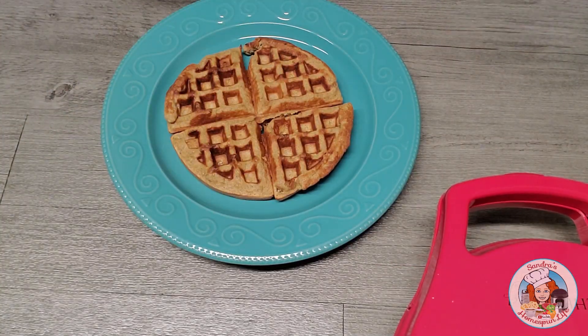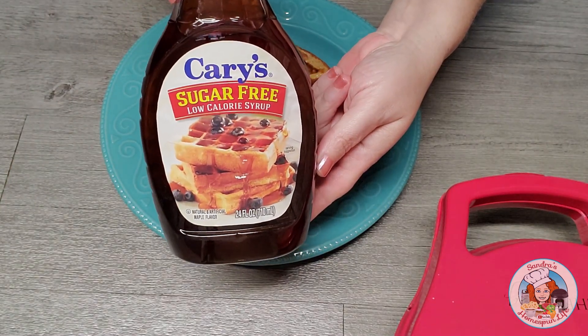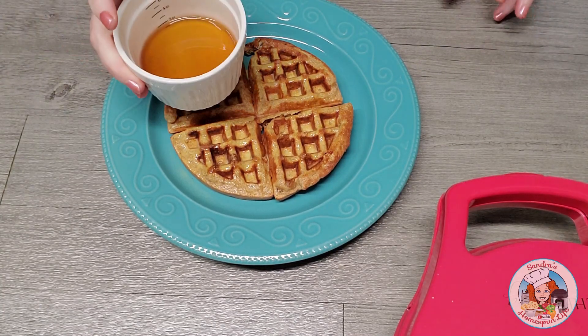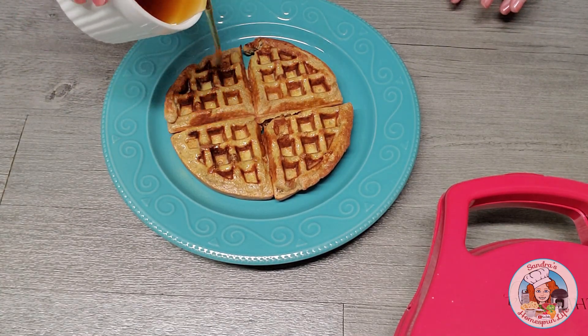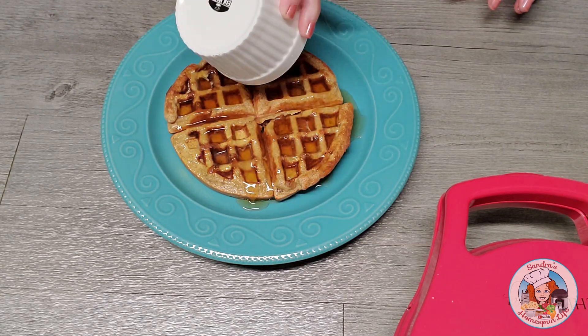I like to add some butter spray and some of my favorite sugar-free pancake syrup. This is called Carey's, and I find it at Kroger. I usually heat my syrup in a ramekin in the microwave for about 10 seconds — it's so much better this way than serving it straight out of the bottle.